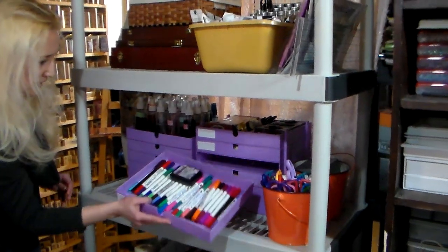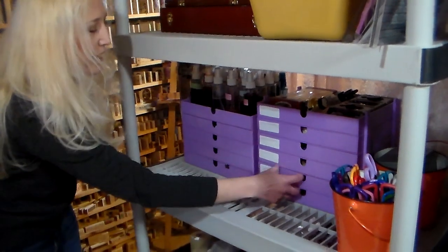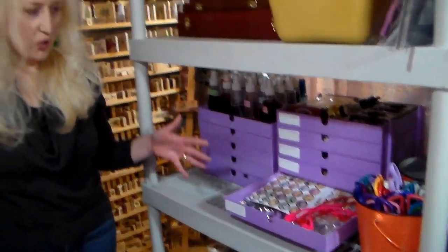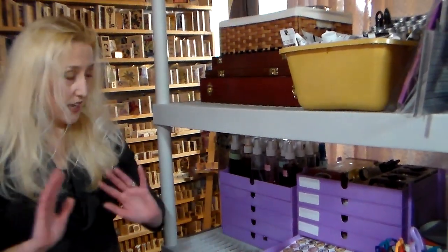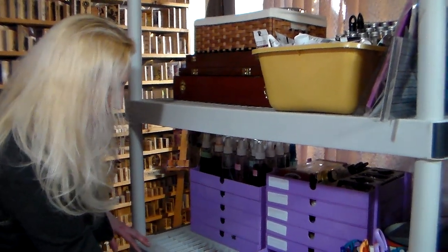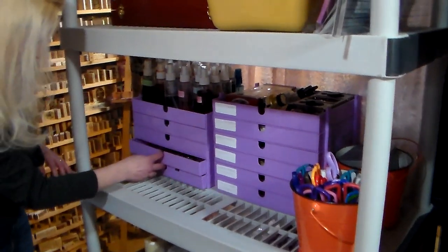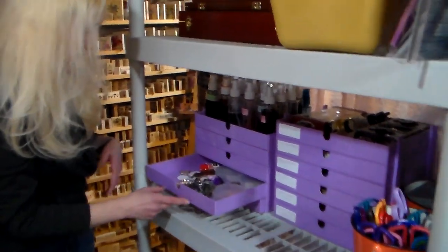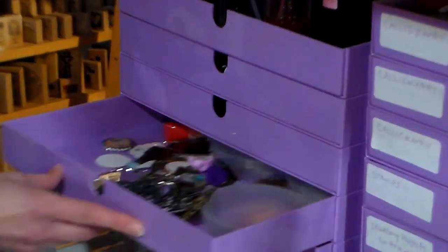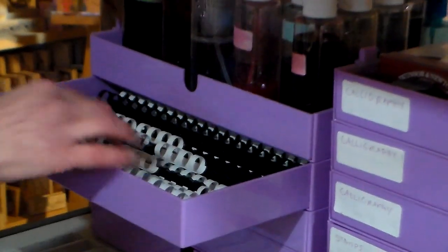These little drawers — I have calligraphy supplies in the top three, and then I have a lot of UFO projects: my jewelry projects that are in progress. Sometimes I'll start working on a big batch of something and then totally lose my steam, so I just throw it in there to revisit at a later date. There are some resin pendants I've made that I don't have use for. There are more UFOs over here — it's just a great place to collect them until I'm ready for a craft fair.